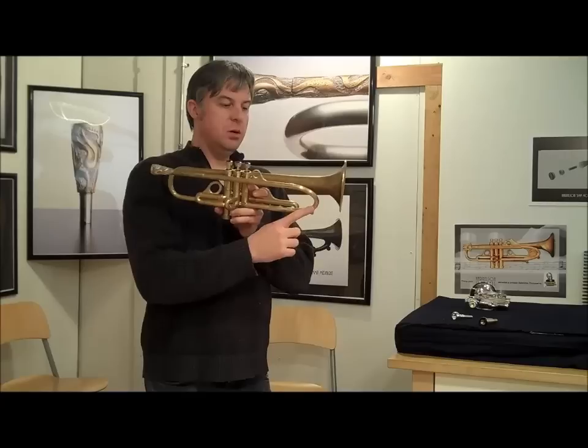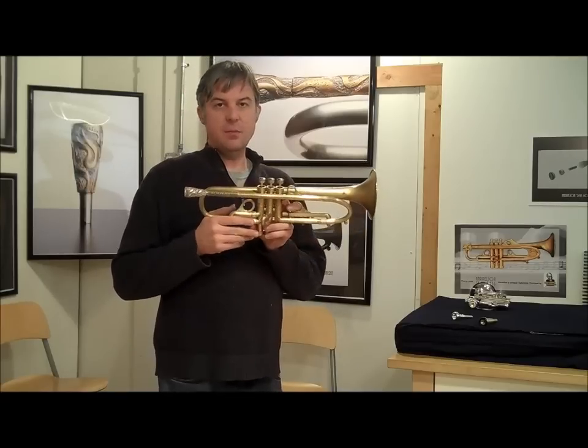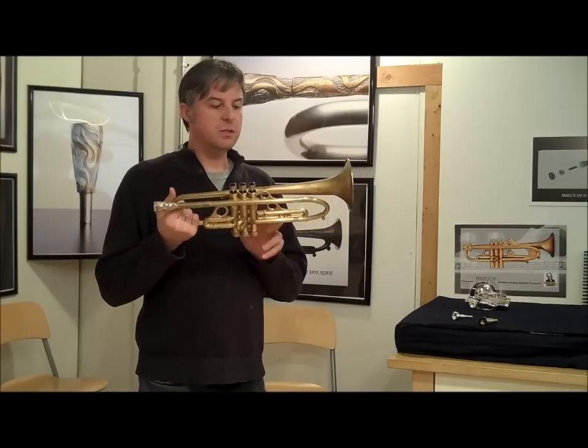So this is a bent tube elliptical tuning slide. This was about the period of time where I was experimenting with different shapes before I settled on the shape that we use on all Summit trumpets today.